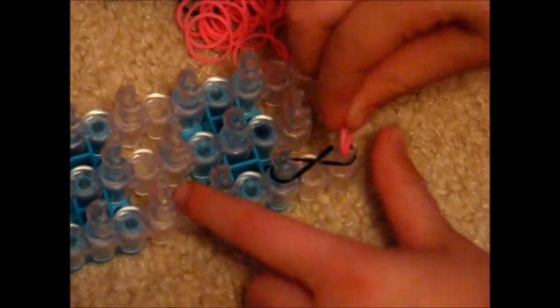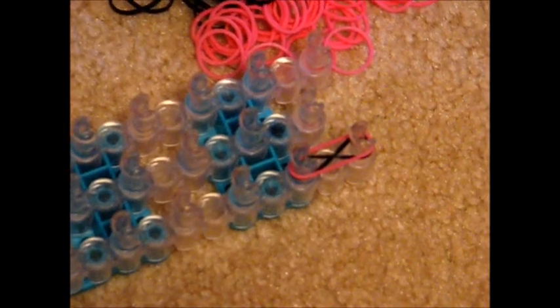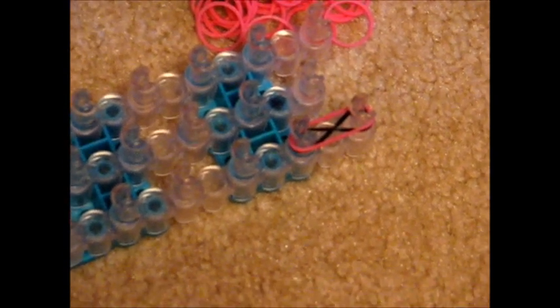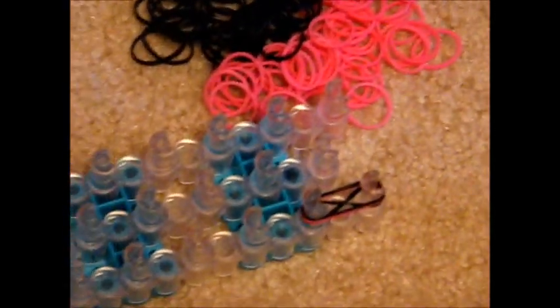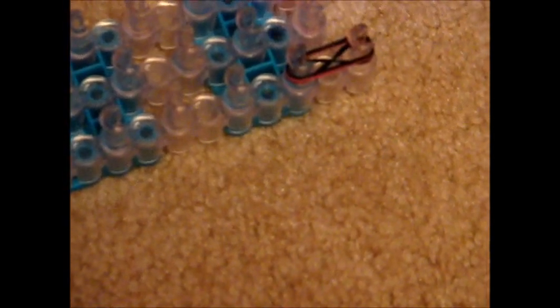You're going to take your next rubber band, and you're not going to figure eight it — just put it on those two pegs and push down. For this bracelet, make sure you push down or else you won't have any space. Put your next rubber band on top of the last one, again not figure eighting it. You only figure eight the bottom one. Also, you hook as you go, so you don't lay out the rubber bands first and hook second.